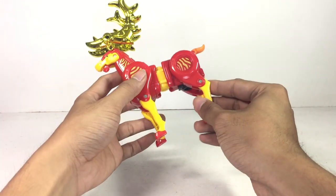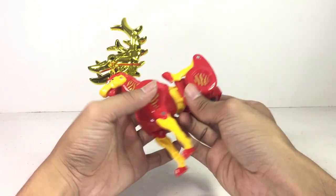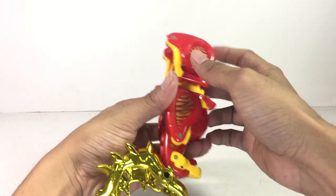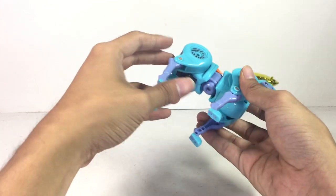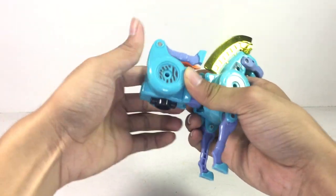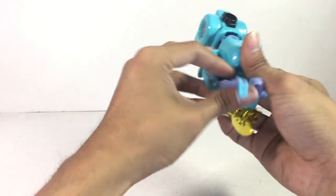As for the arms, just push that in, bend that out — same thing on the other side. There we go. We have to finish the right arm — this is the same one, like I said, the same toy. You just keep repeating and repeating.